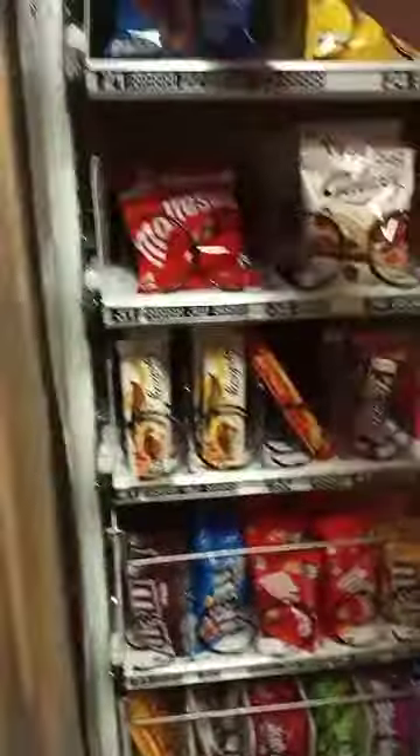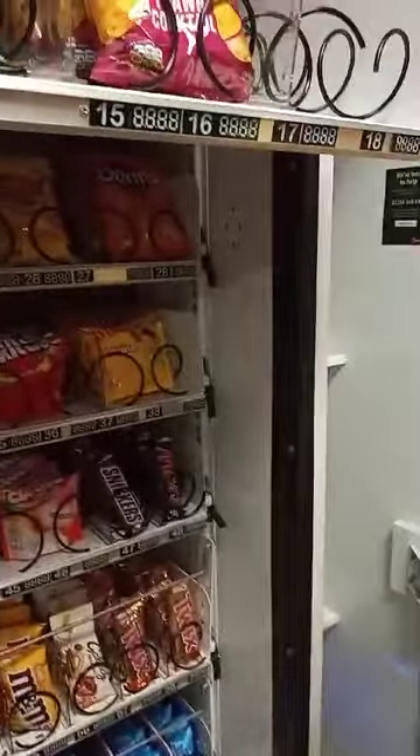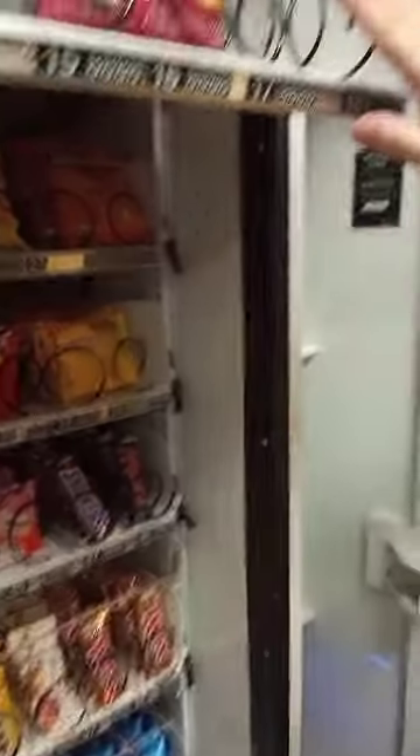Right, that's that one done — you just lift it back up, push it into place and do the catches. So what's in this one? Doritos chili heat wave — is it? Yeah.